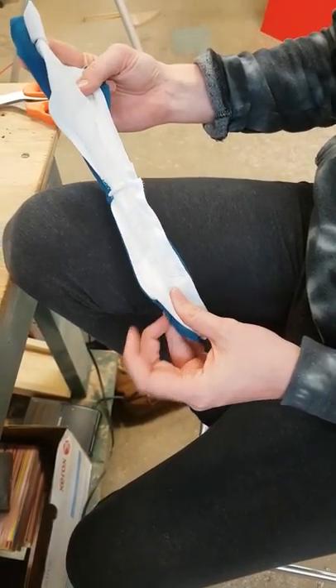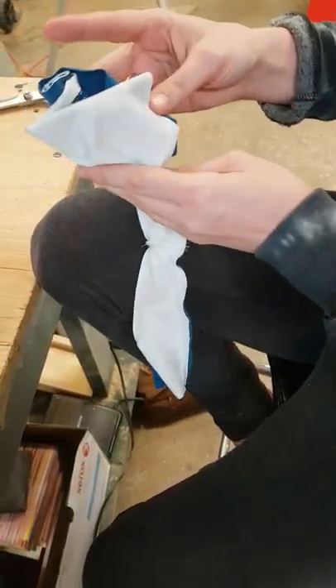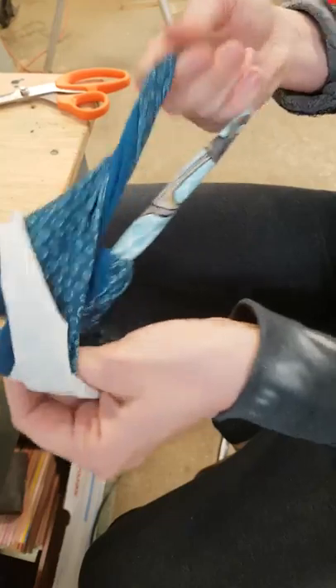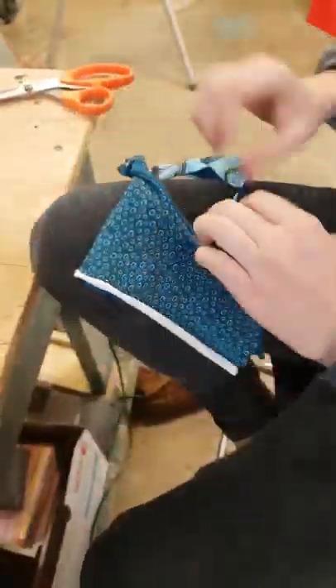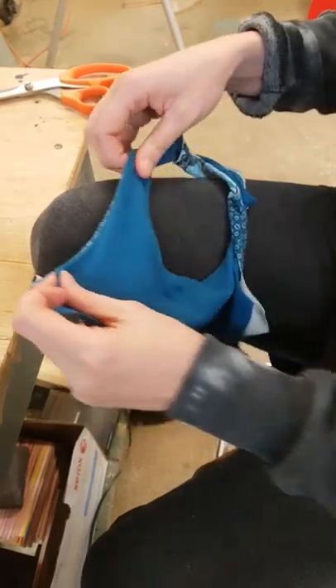Now you can see that I've actually stitched up the seams. So what I'm going to do is open it from the bottom — it doesn't really matter which way you open it. Pull it through, and now I've got a nice finished armhole area.